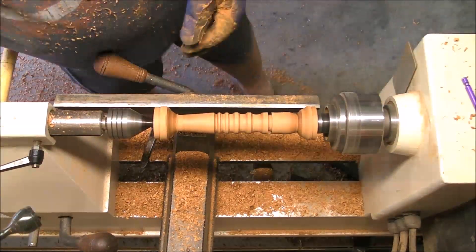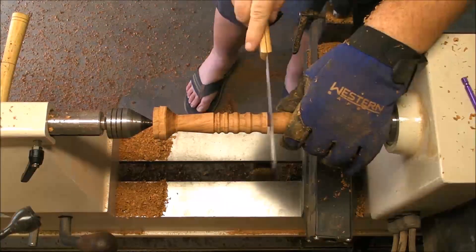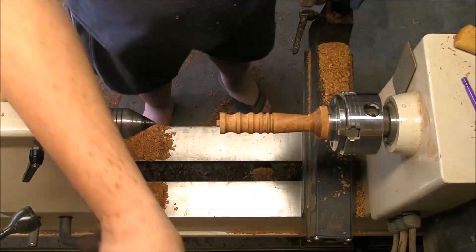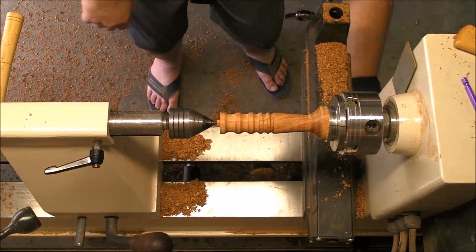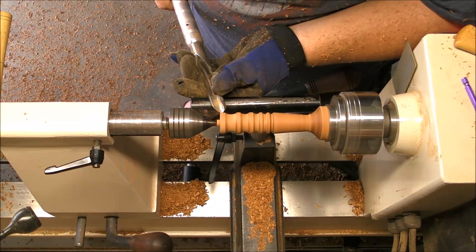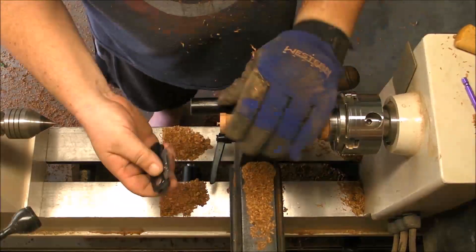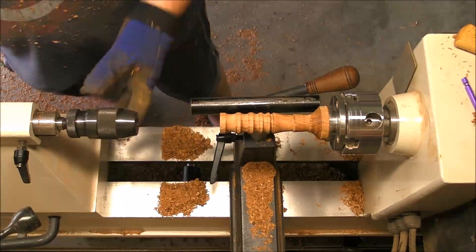Now we have the basic shape. We can cut it apart — the saw is much better. And we are going to drill the hole where our steel rod is going to be. The steel rod is not anything but a screw; I get a screw and cut it. The cheapest way I found.